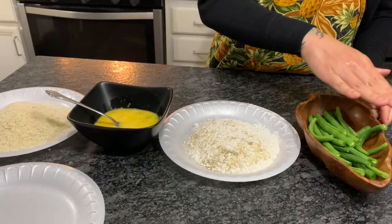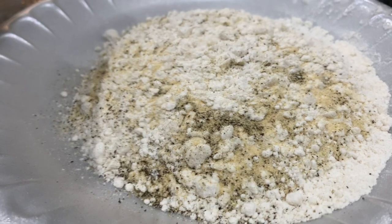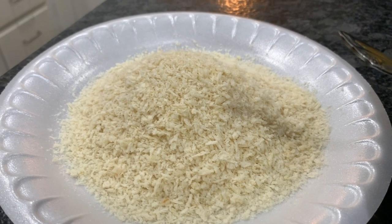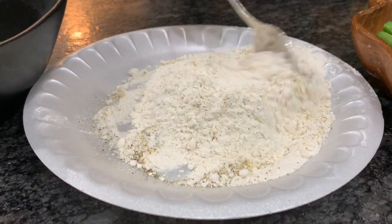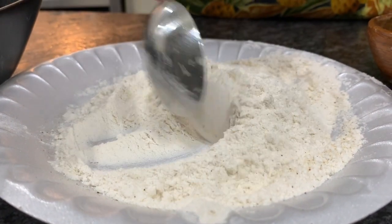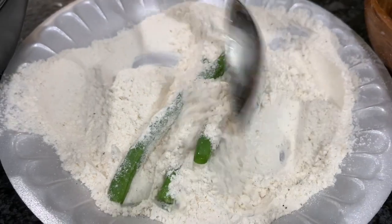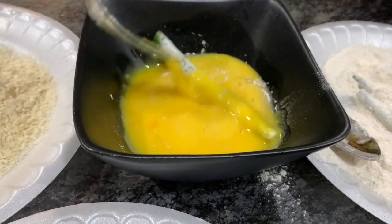Now let's get started on our fried green beans. Here I have my clean chopped green beans, seasoned flour, two whisked eggs, and panko breadcrumbs. The flour seasoning is one tablespoon of sea salt, half a tablespoon of black pepper, and one tablespoon of onion powder mixed with half a cup of flour. Add in your green beans — make sure they're a little wet so the flour can stick — then throw them into the egg mixture.